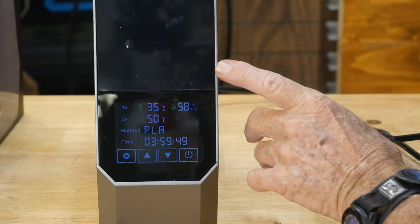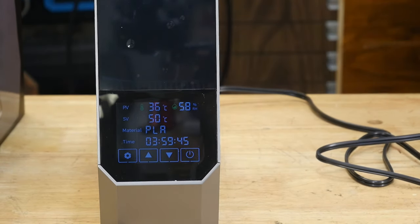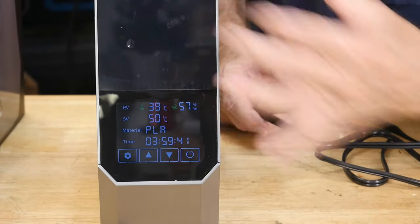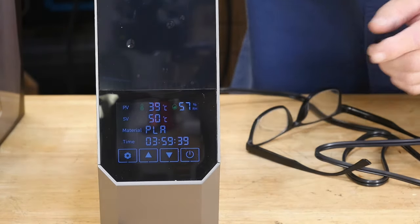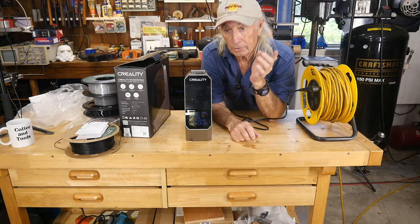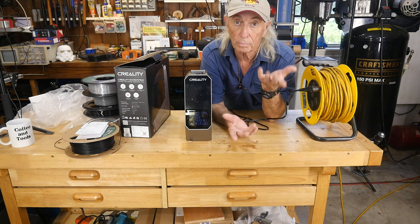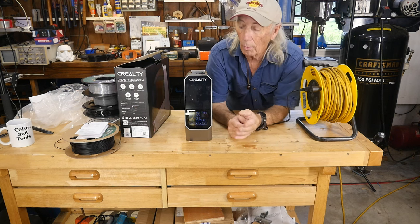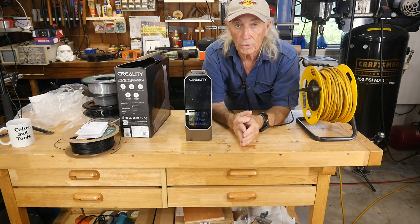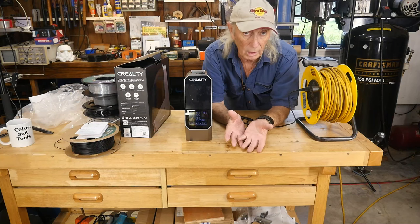This is where some people have failed. They think you can just fire it up and throw the filament on the machine — not really. What you want to do is get your filament in here and get it dried before you start the job. You don't start this and then start printing. You want to get your spool in here and start drying it. In this case, I'm going to dry it for about four hours and then run the model.